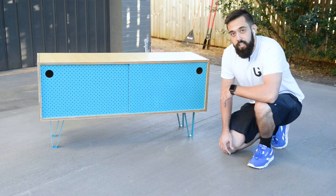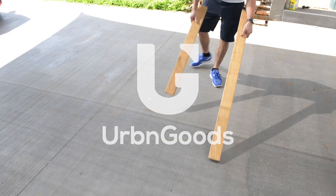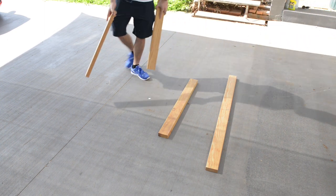Hey it's Sam, today we're going to make this entertainment console here on Urban Goods. For this project I'm going to use two small sheets of plywood, each measuring 1200mm by 800mm.